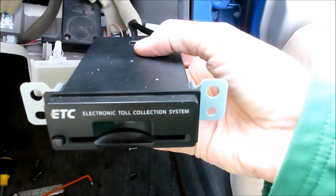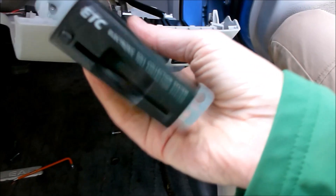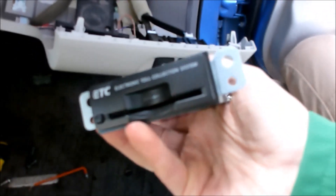And then that just slots out like that. And that is 185 grams worth of useless electronics — so you can get rid of that.